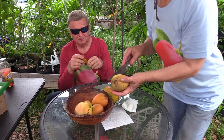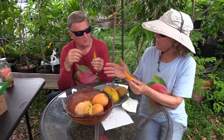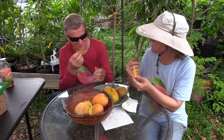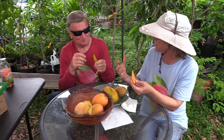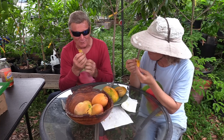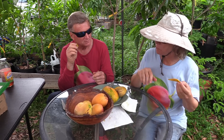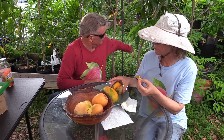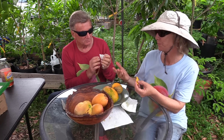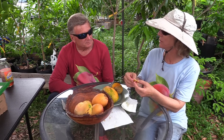So this is a seedling of Julie? Yeah. It's a Julie-Gary cross — I'm not sure which one is the seed parent. I love Gary. I taste the Gary in that. You can taste the Julie in it, but then there's like the smooth sweetness of Gary. I ate a Gary last night, that's why I remember exactly what it tastes like. Definitely got the Gary taste for sure. That's a nice mango.